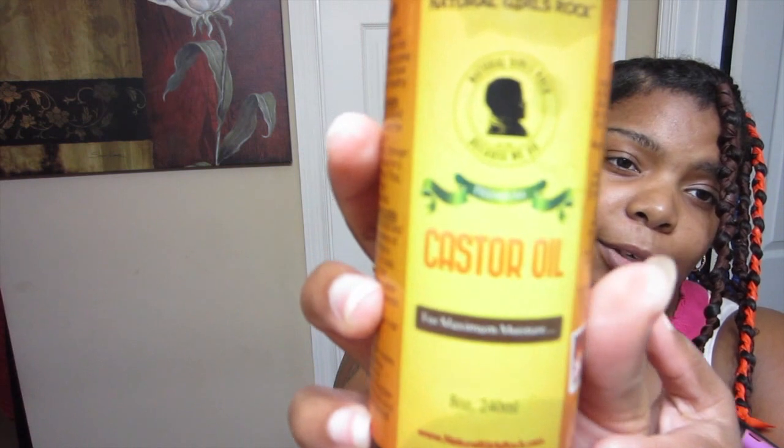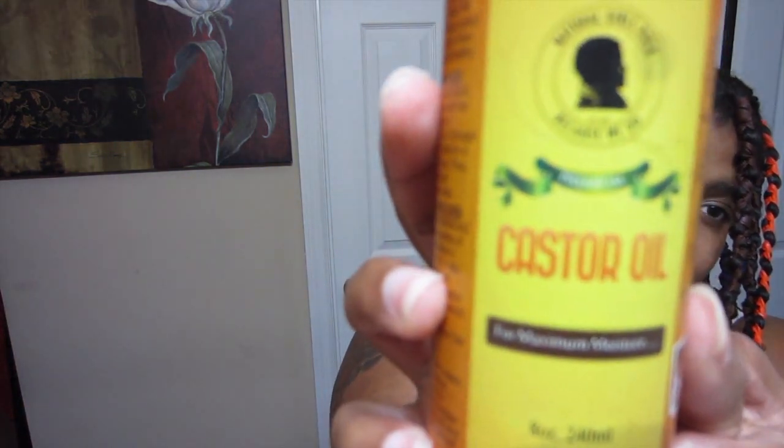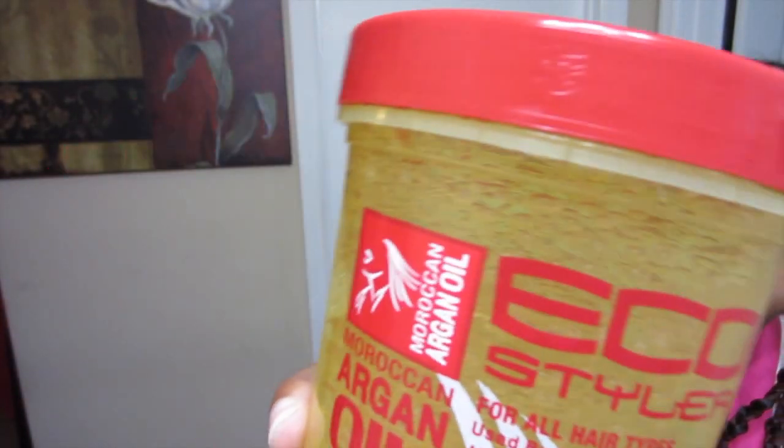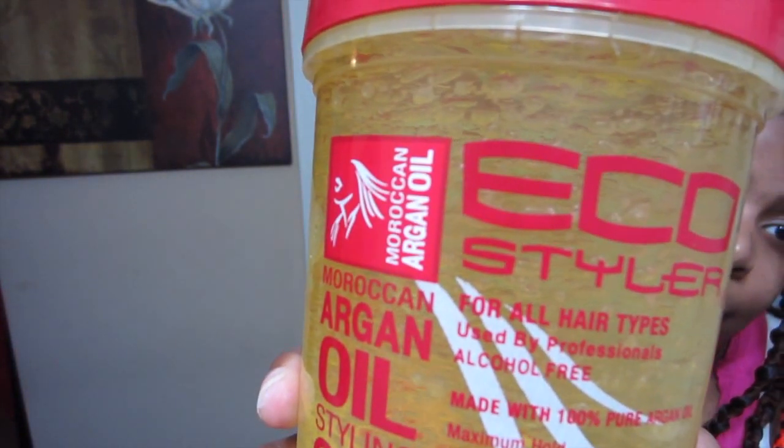For my oil, I use the Natural Girls Rock Castor Oil — this is the first time I've used pure castor oil on my hair. And then as my styler, I use the Argan Oil Eco Styler Gel. This was the combination that the Natural Girls Rock pamphlet suggested to do a twist out, but instead I want to try this satin braid out to see how it comes out.